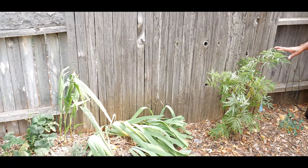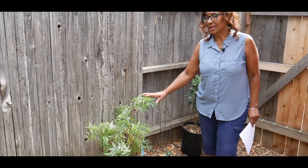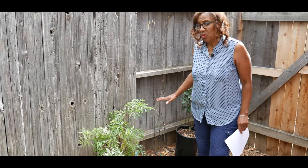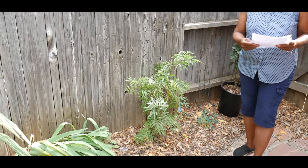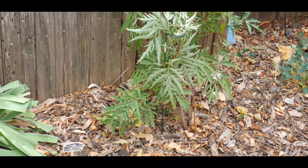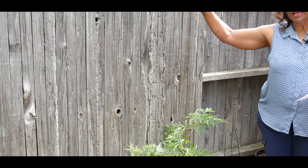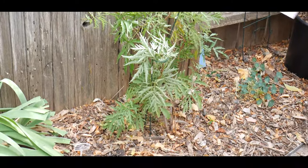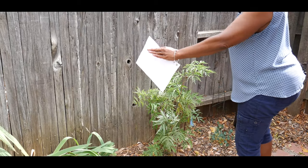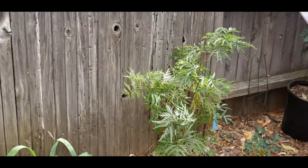This particular lemony lace elderberry shrub does like part sun and part shade, so I do have it in an area where it gets that. This plant is excellent and hardy from zone four to seven. It will get about five feet tall when it's mature and about three feet wide at maturity, so I felt this was a good area to grow my elderberry shrub.